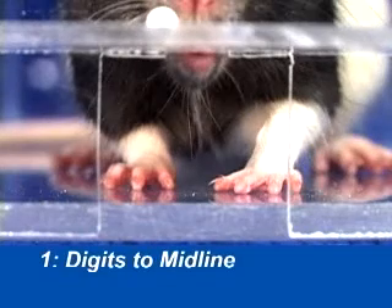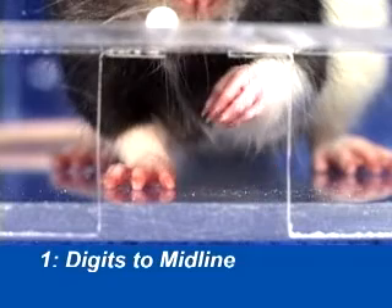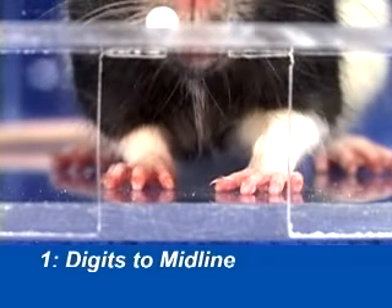In digits to midline, the test animal will raise its paw off the floor and advance it to the midline of its own body.